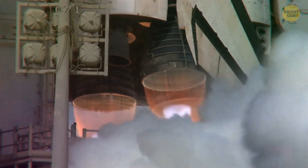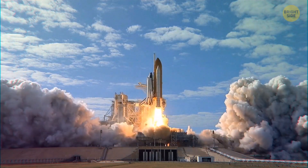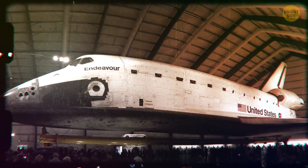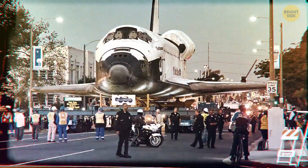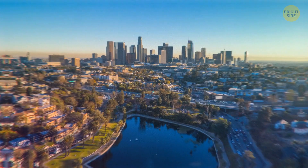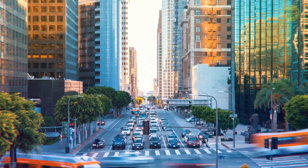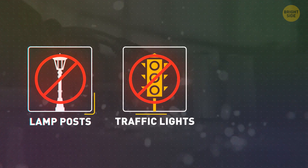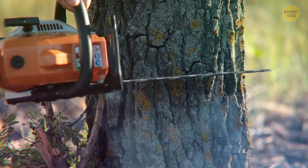The shuttle Endeavour flew 25 missions into space, and in 2012 NASA decided it deserved a break. Its retirement home would be the California Science Center. The massive shuttle was loaded onto trailers and driven through L.A. at the amazing speed of 2 miles per hour. It was the first and probably last time that a spaceship would drive through a big city. They had to clear a pretty big path and ended up chopping down lampposts, traffic lights, power lines, and even over 400 trees.